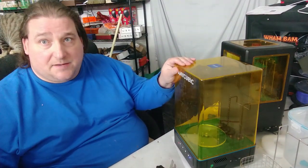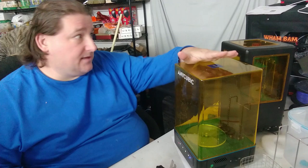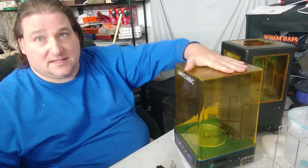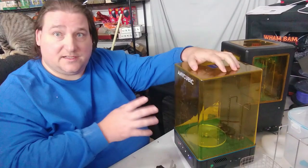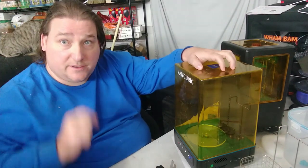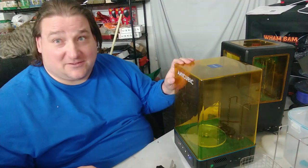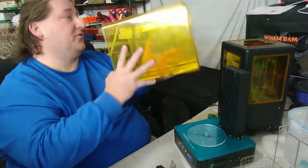It uses the same power supply as the Mega Zero — a 12-volt 6-amp UL-listed power supply, verified by Tim at TH3D. That means these machines can potentially be purchased for US classrooms, as they'll pass the UL listing requirements that schools need. Although I'm not sure younger children should be handling resin — maybe older teenagers, but even then, imagine kids flinging toxic resin at each other.